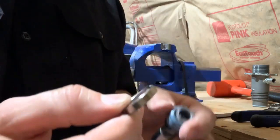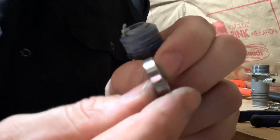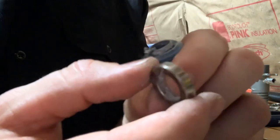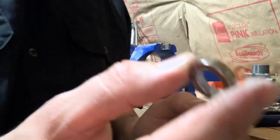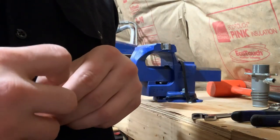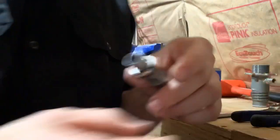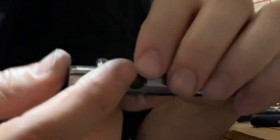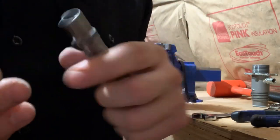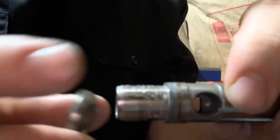I'm not exactly sure what this part is called, but you'll get a new one in the kit — you can look it up on the fluid section directions, which tell you exactly what it is. Your packings come off in the same order as the new ones go on, and you'll have one little extra ring here that slides off.